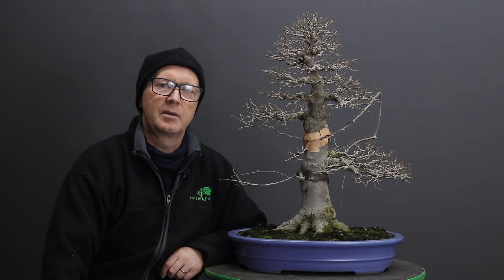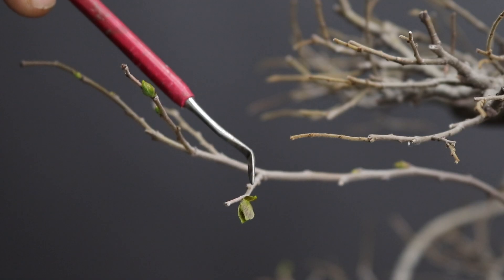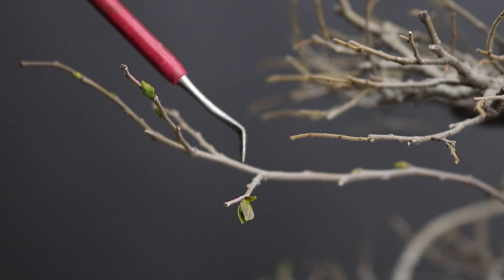Hi there and welcome back. Today I'm going to be repotting this hackberry. When you see leaves unfurling like this, or before this - in other words just bud swelling - this is a very good indication that the tree can be repotted. The tree was last repotted a few years ago so the repotting is now needed.